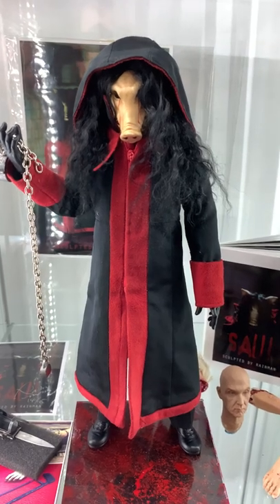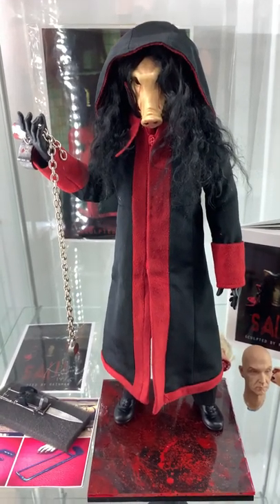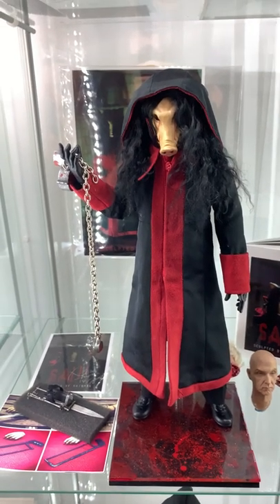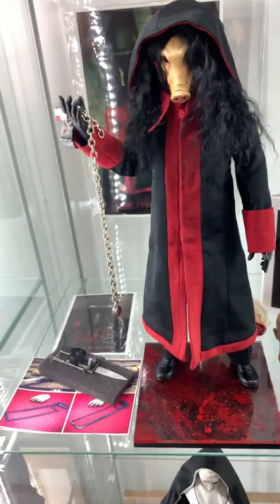Alright guys, that was my saw piece by Rayman. I got number 14 out of 15 and I was very happy to pick up this set. Most of these sets have found their permanent homes and they go for big money — they don't sell very often, and when they do it's usually behind closed doors. Till next time, peace.